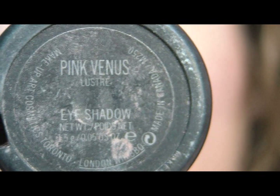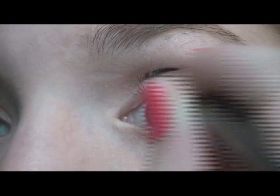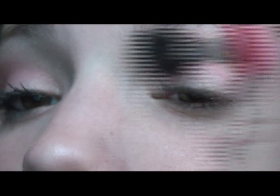Then take a light pink — I'm using Pink Venus by MAC — and a crease brush, and apply it in the inner crease and the outer crease. Then blend that out as well.